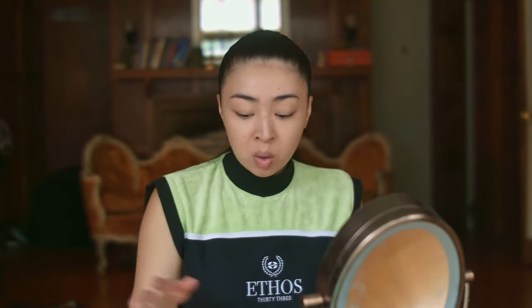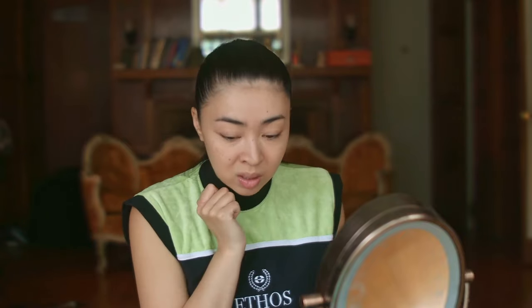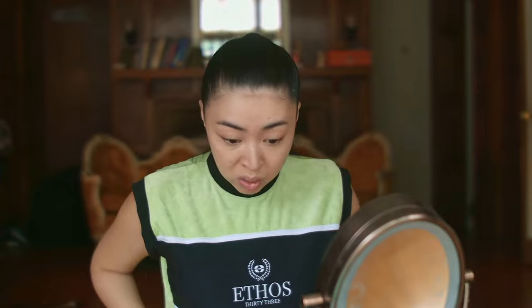We're going to Guitar Center today to shoot some content for my brand Ethos 33. I make everything myself — it's made sustainably, responsibly, and ethically; it's slow fashion. I know there's a lot of greenwashing, so please check my website — we really did vet for it and have a lot of information backing up why these products are made with more conscientiousness to the material and the making of them.